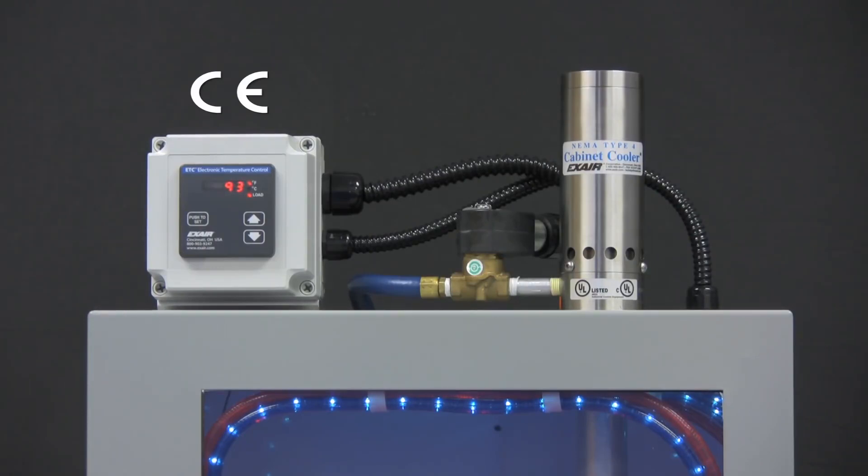The ETC has a polycarbonate plastic enclosure that is suitable for NEMA 12, 4, and 4X environments.